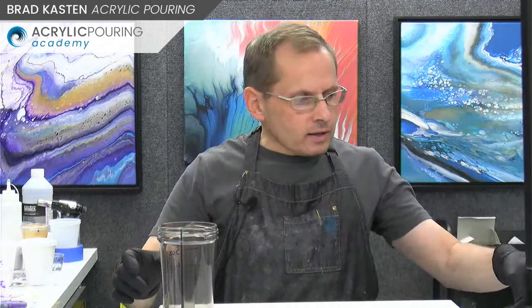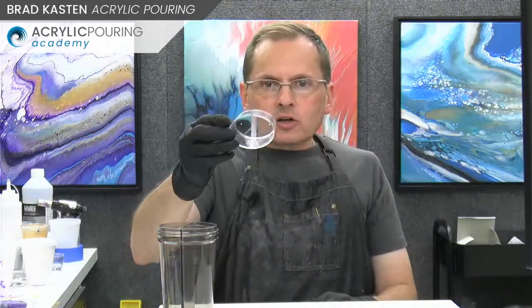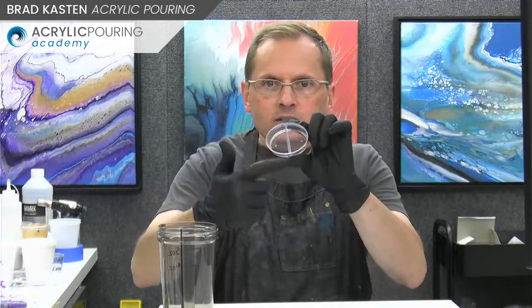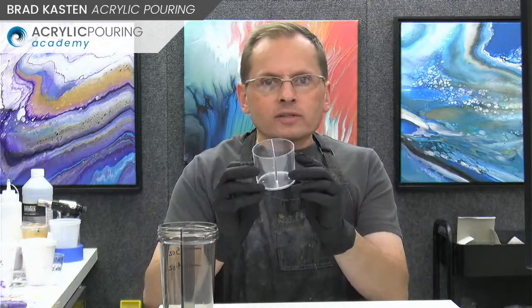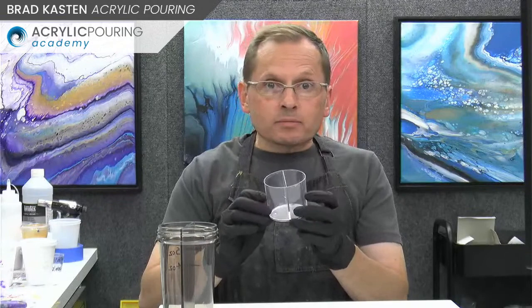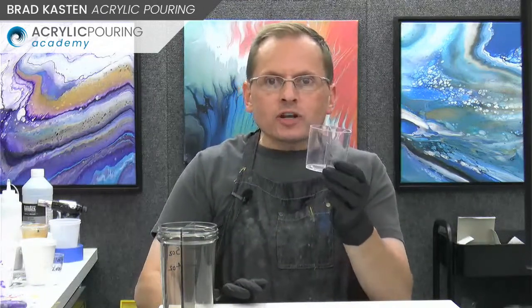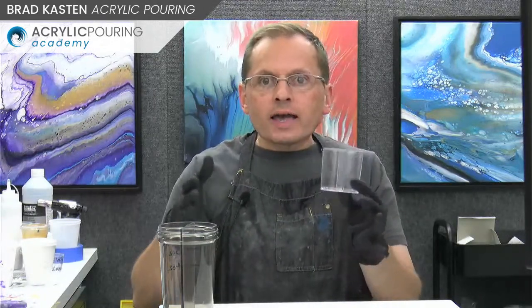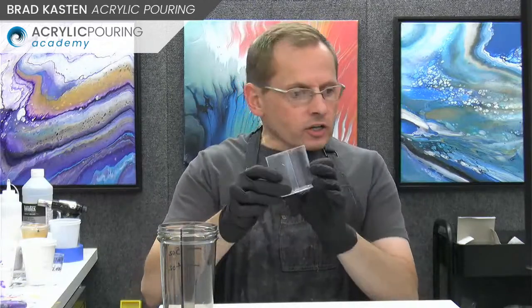Here's a very small split cup - it's got a divider right down the center, like a dessert cup. I found these come in packs, but I got this on Amazon. I haven't seen them available for a long time. These are a nice size for smaller 8x10 paintings or 11x14 size paintings.